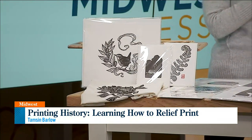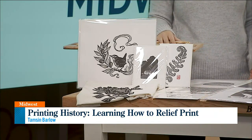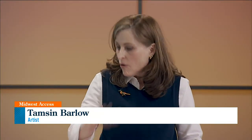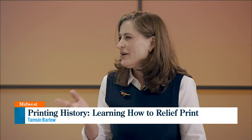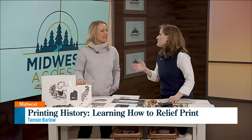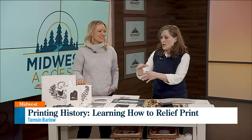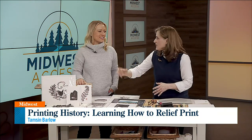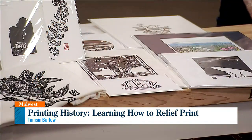Well, relief printing — I did not know the Egyptians did it, but when books were first invented and they wanted to put pictures in them, they needed a way to reproduce an image over and over again. So they would carve out wood. I bet you've made a relief print — if you've ever done a potato print, that's a relief print. You take the potato, carve out everything you don't want to be the image, put ink or paint on it, and repeat it over and over again. You can do that on rubber, potatoes, wood — I use linoleum.